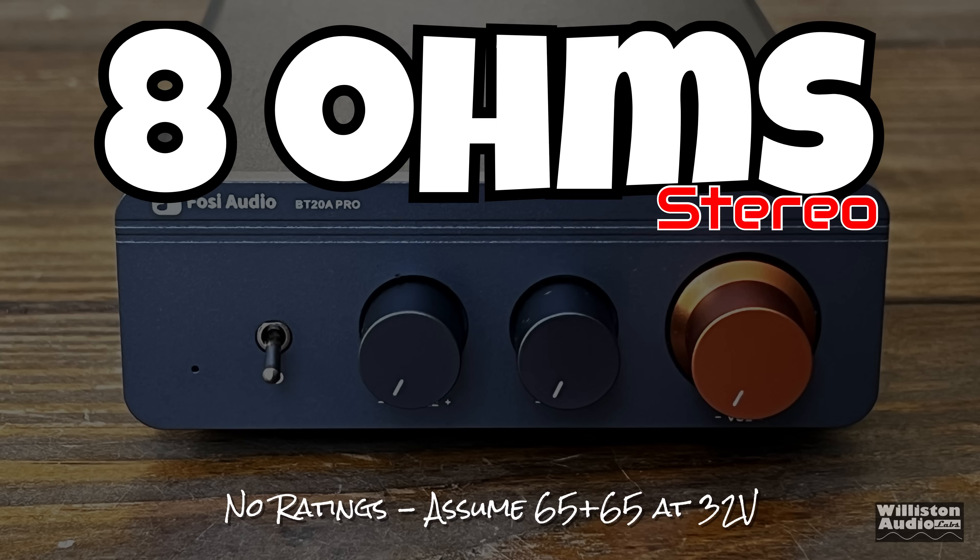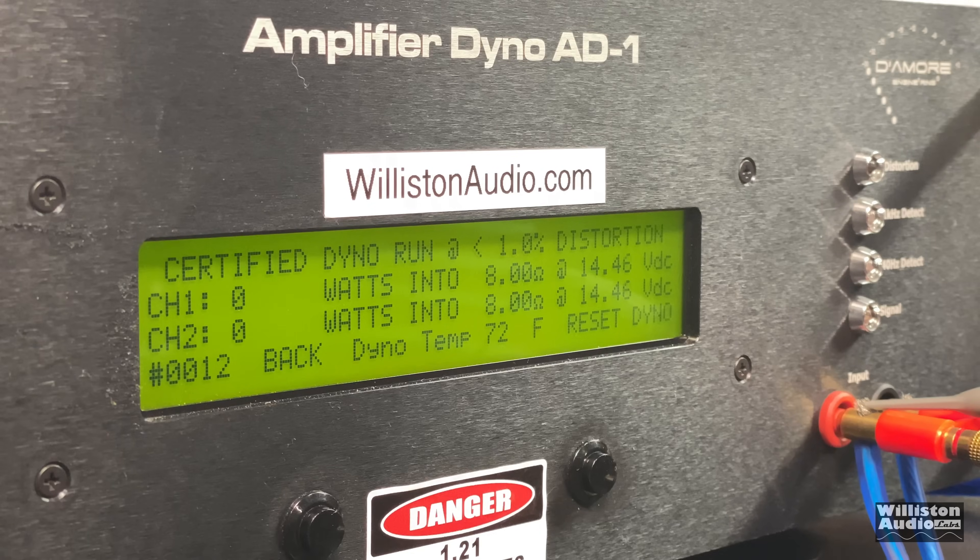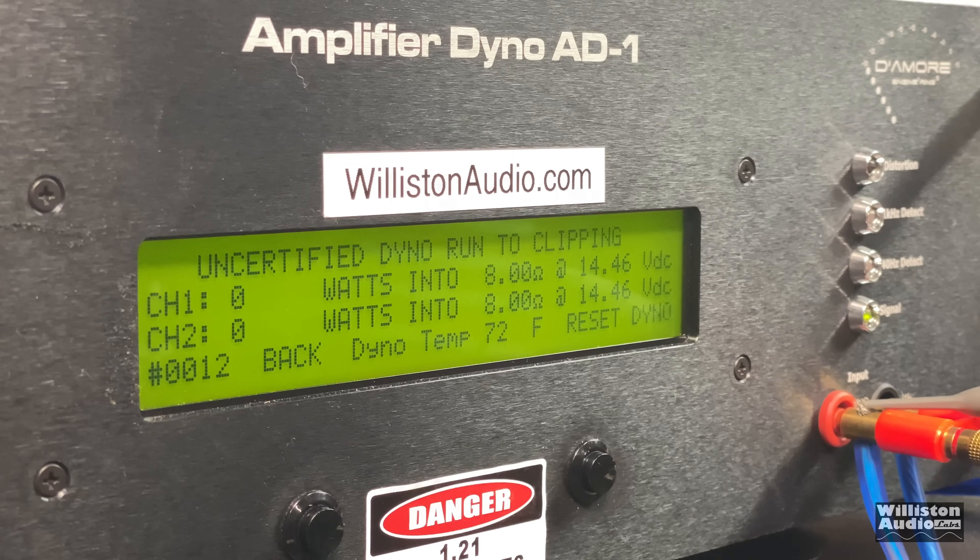For the first test, we're going to be using the smaller power supply at 8 ohms, with both channels loaded down, testing at 1 kilohertz. The certified test takes us up to 1% distortion. Results: 40 and 37 watts — a little bit less than the 65 watts we estimated. Let's try uncertified up to the clipping point. A little bit more, not much — 45 and 41 watts.